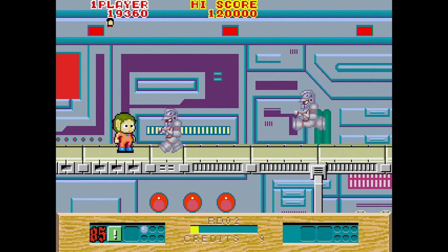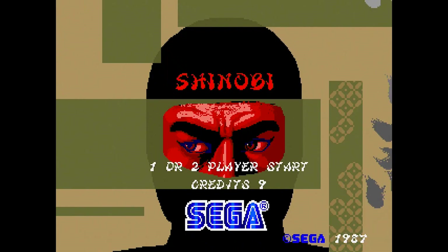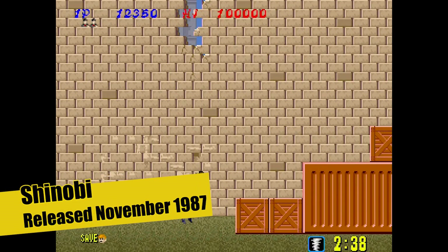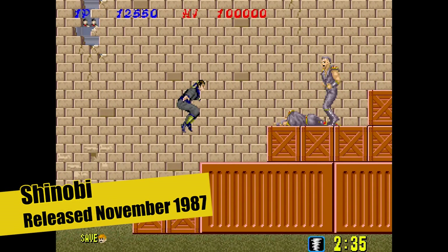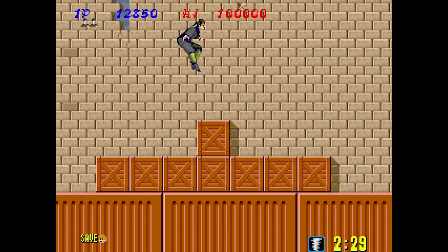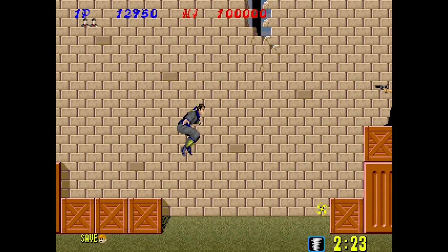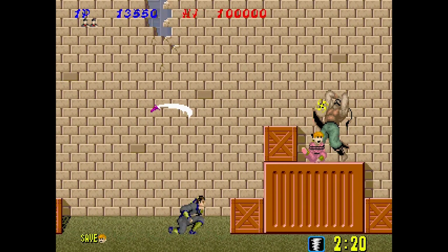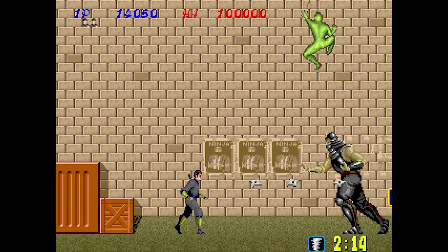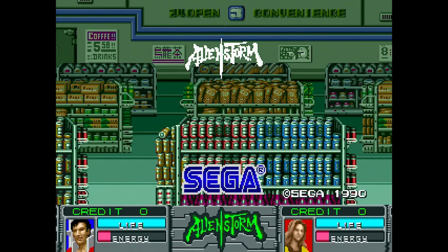My first experience with Alex Kidd was Miracle World on the Master System, and I don't know how they included that in the pack because it's super hard — any kid playing it is going to get stressed out and quit straight away. Shinobi is like a side-scrolling game where you're throwing your shurikens at the bad guys. They had this on the Master System. It's really quite good — upbeat music, badass characters, you've got to save the hostages. It plays quite well, but as always, arcade games are super hard.